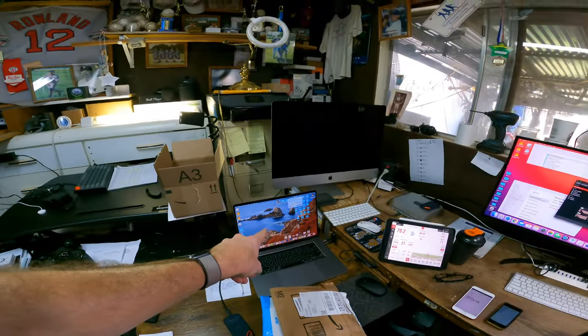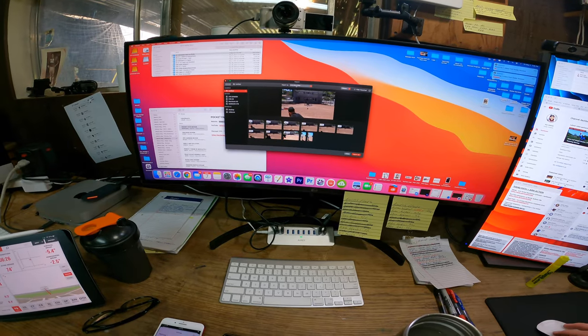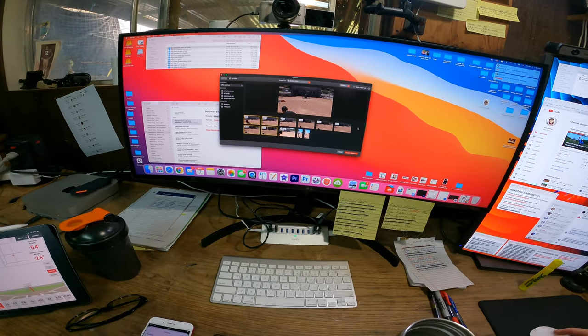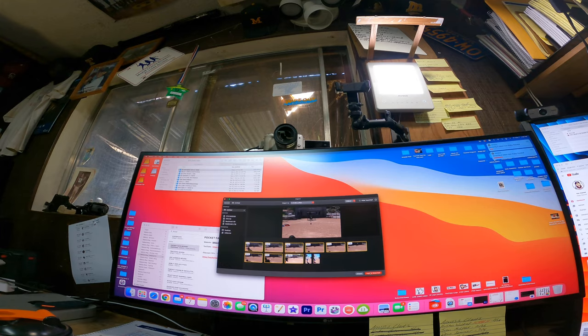Back home — uploading, airdropping, syncing everything. Thanks for watching, see ya.